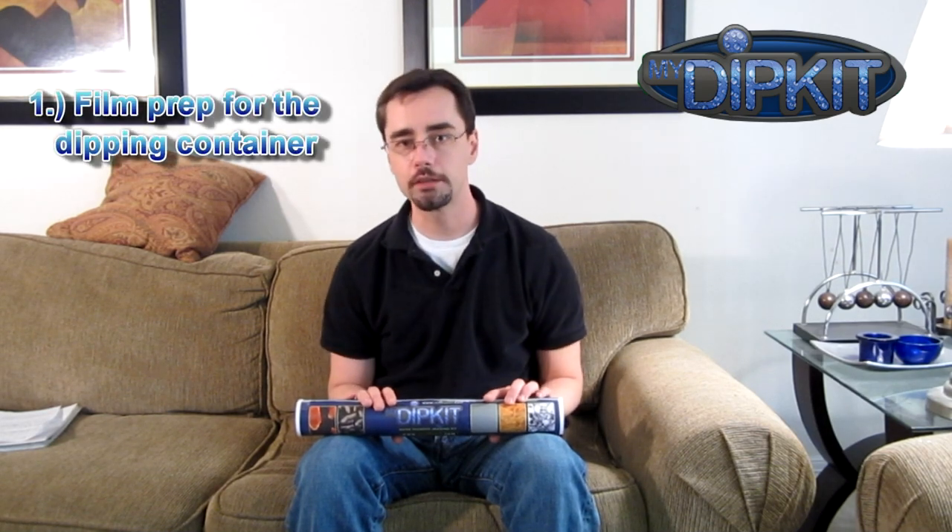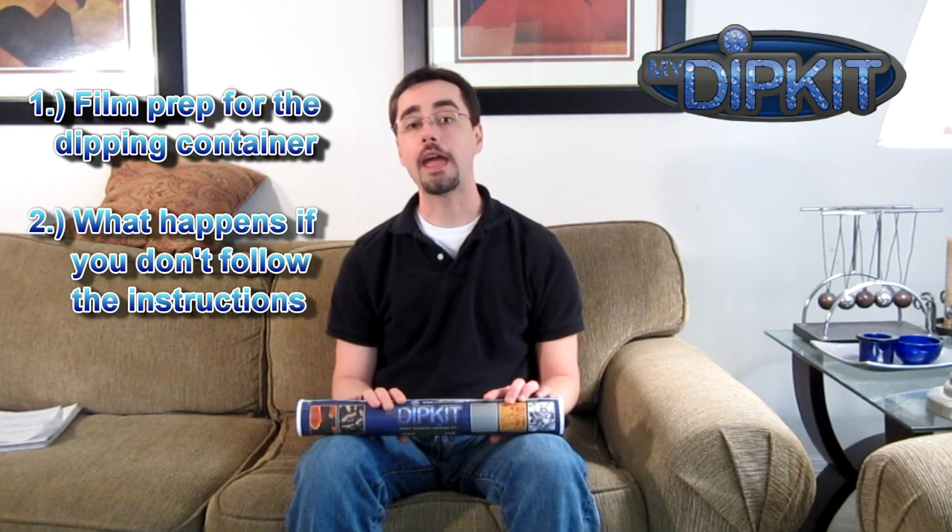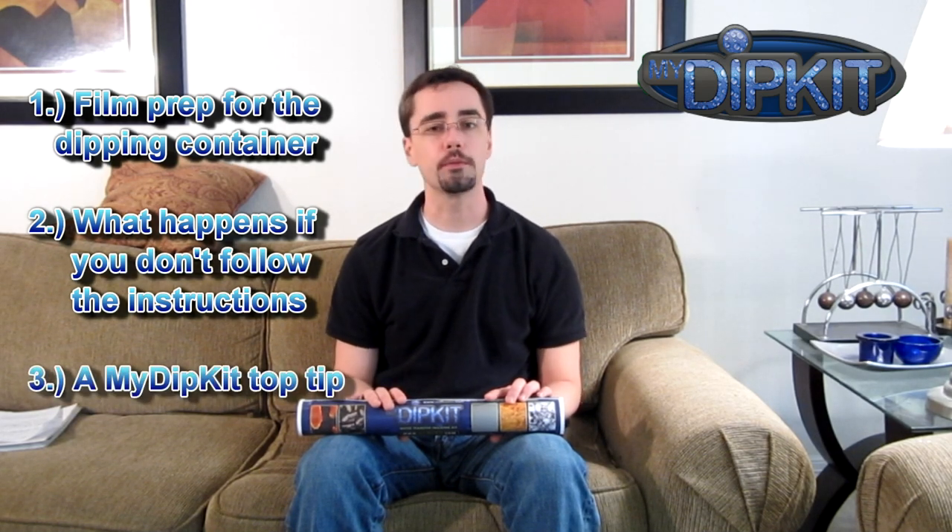Welcome back to the How to Use My Dip Kit video series. In this video we're going to be looking at how to prepare your film for the container, and why — what happens if you just decide to wing it — and how to use a large container to dip a small item.